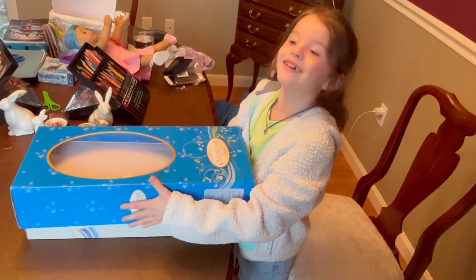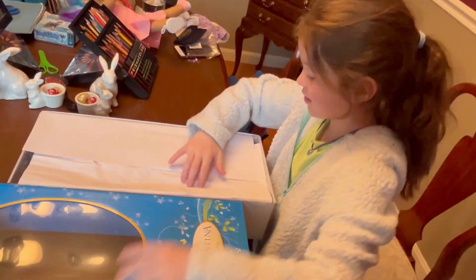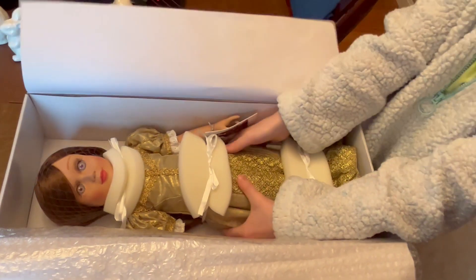Alina, you're going to open a Carpatina doll? Excellent. Let's see what we got. Oh my god, we got Emma.